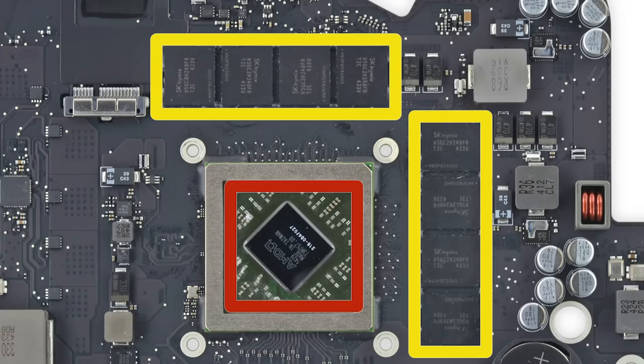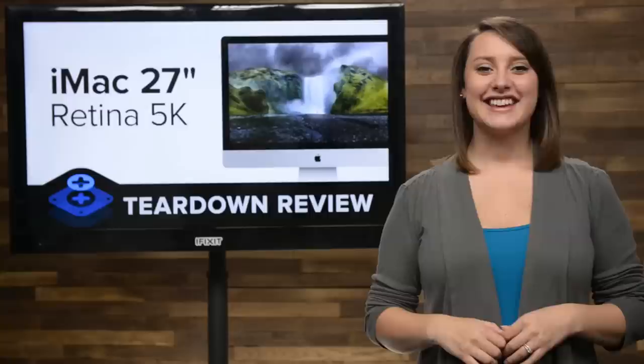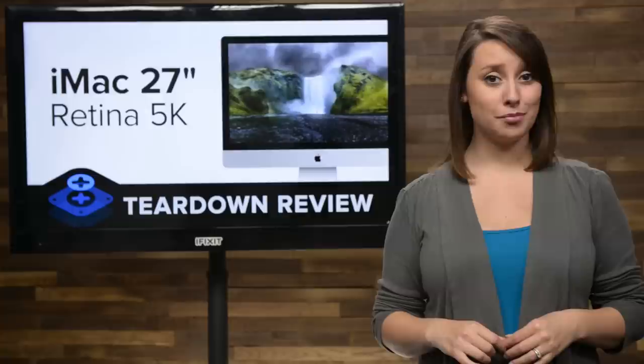We can also see the AMD Radeon R9 M290X graphics chip, complete with its 2GB of video RAM. If 2GB isn't enough for you, make sure you upgrade to the 4GB version at the time of purchase, as these chips are integrated into the logic board.